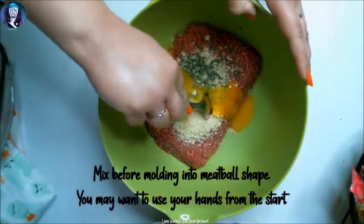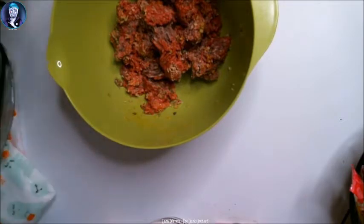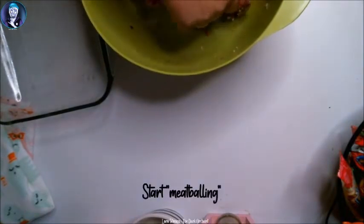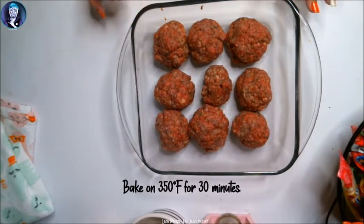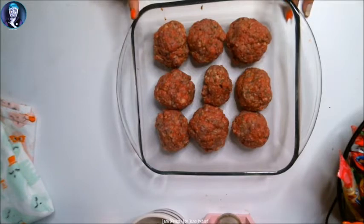Once all of those are in, you're gonna mix until all of it is combined. Once it's been mixed around enough, you gotta get a little messy — put that nice and combined. I'm gonna move the greased tray over and start meatballing. Now wash your hands. This is what you should have when you're done rolling them into the meatballs. We are going to bake these at 350 for about 20 to 30 minutes, then we're going to roll them over and add the sauce.